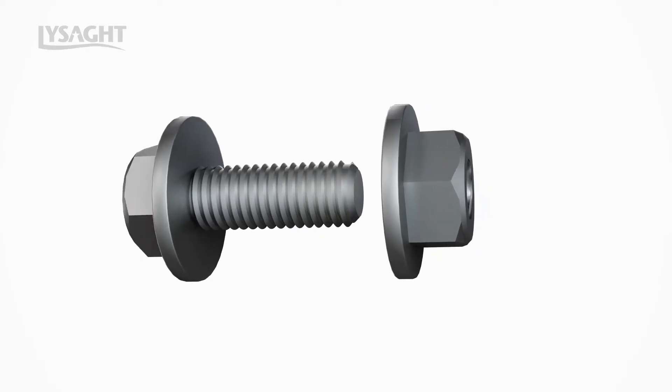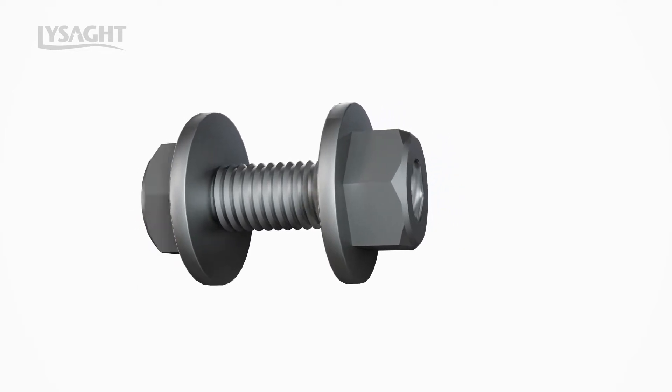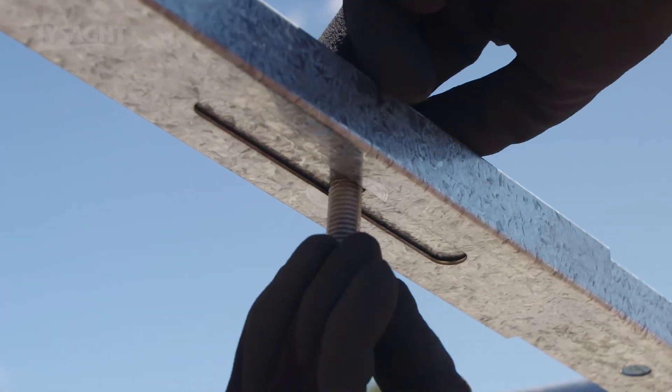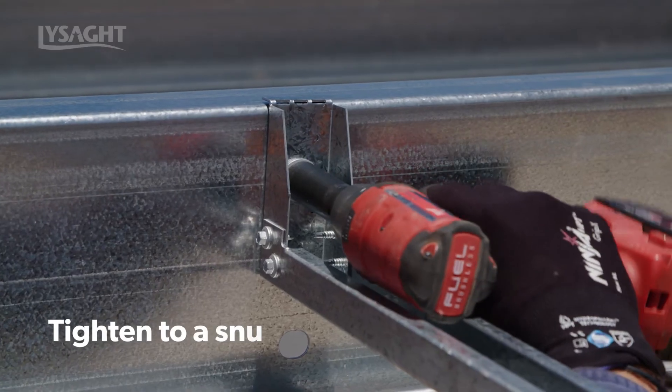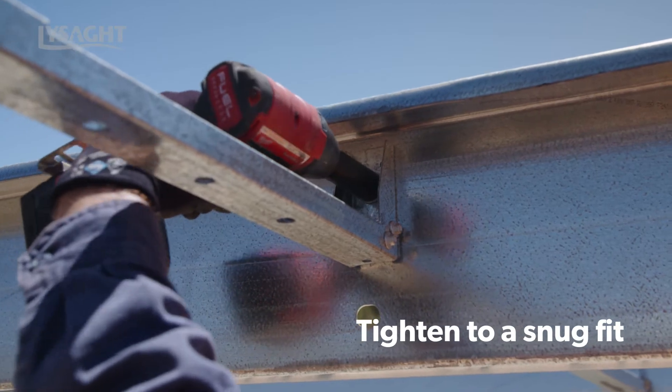Lysart purlin bolts and nuts have an integrated washer with the nominal size of M12 as required for Superbridge applications. All bolts shall be standard grade 4.6 and must be tightened to a snug fit as described in AS 4100-1998 section 15.2.2.2.2.